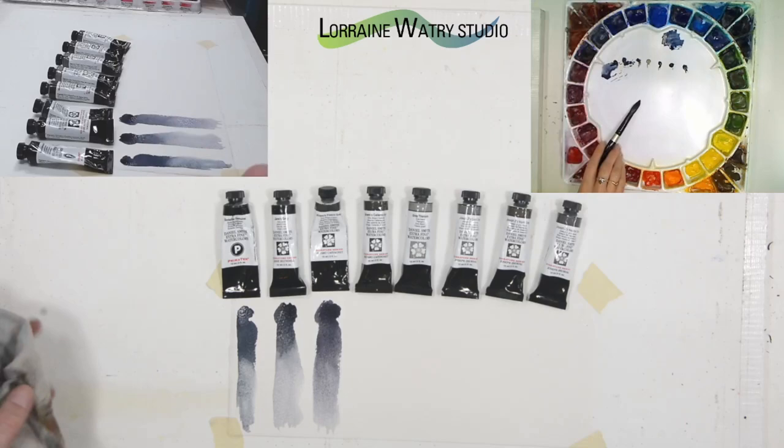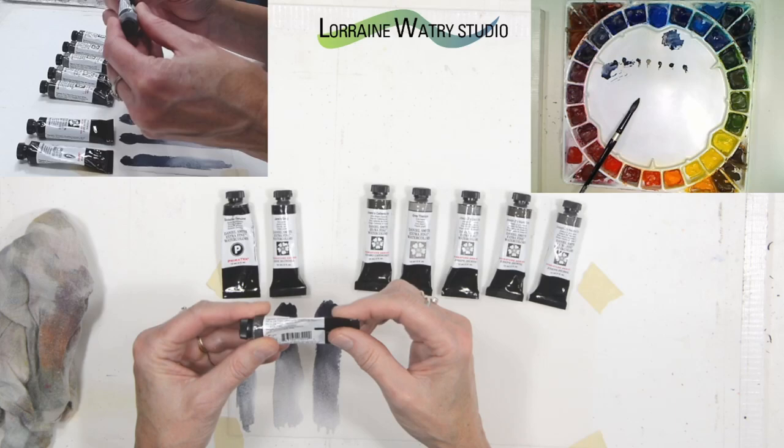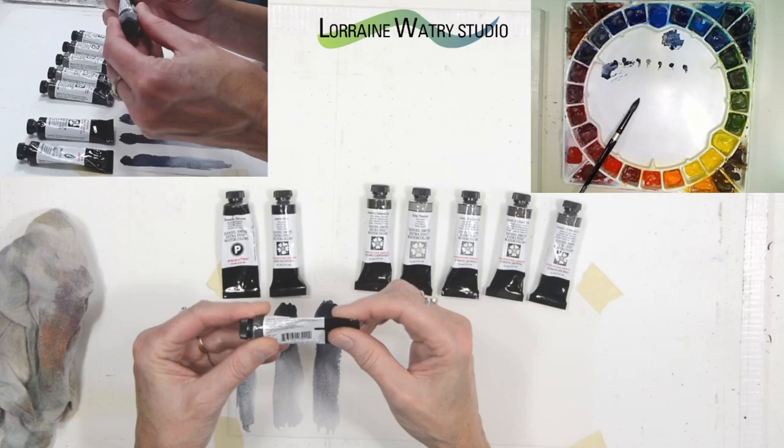Alvaro's fresco is ultramarine blue, ultramarine violet, and some titanium white, so it is slightly opaque — semi-transparent.